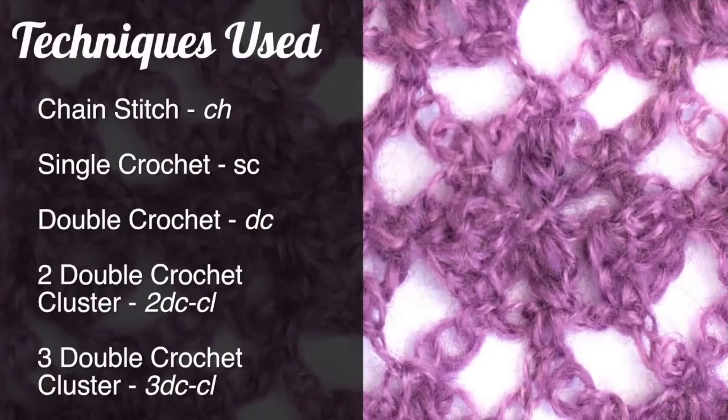For this stitch you'll need to know the following techniques: chain stitch, single crochet, double crochet, 2 double crochet cluster, and 3 double crochet cluster.